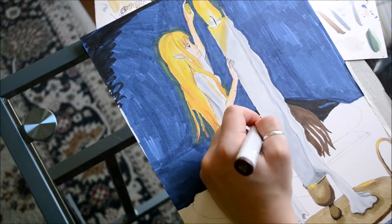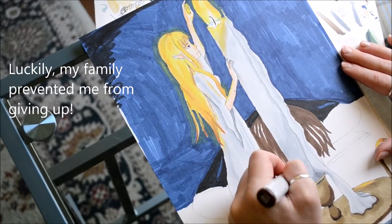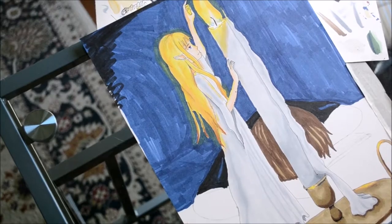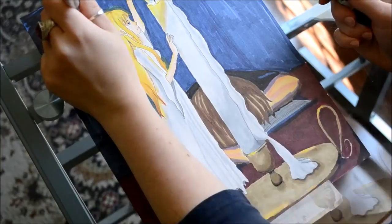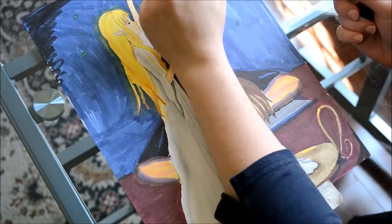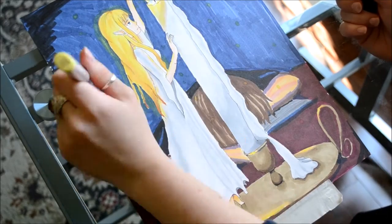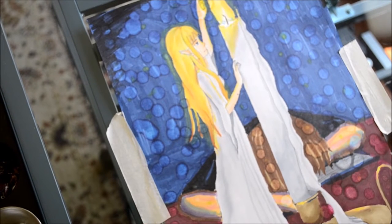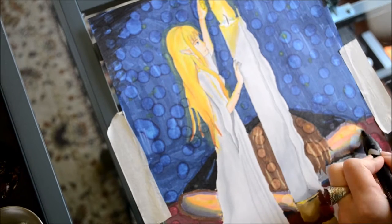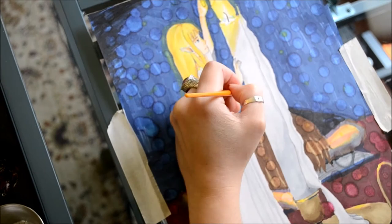I'm moving on now to the background. The background is where I was convinced that I had completely ruined, beyond salvation, this picture. I dotted some of my bright yellow marker onto the page. And then I turned off my camera because my work surface is on a slant, which helps my wrist, but it doesn't help when you're trying to work with liquid mediums. I then went to my flat table to work on my rubbing alcohol, and I used an eye dropper and gently dropped that on my page.